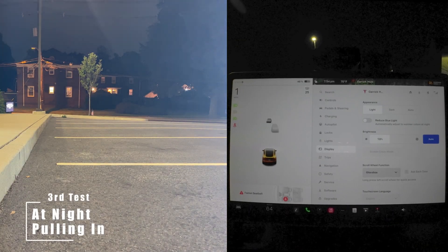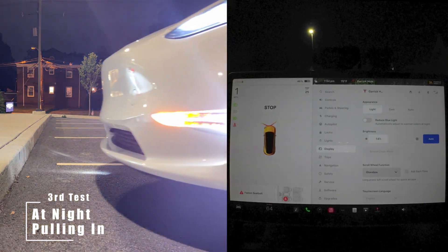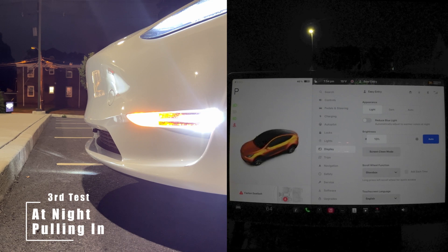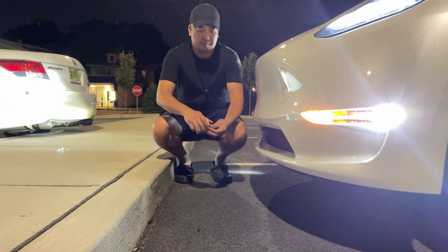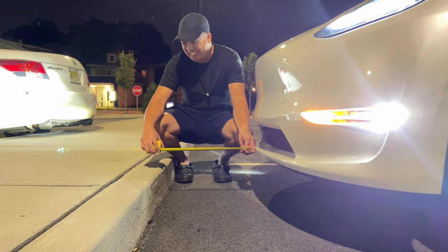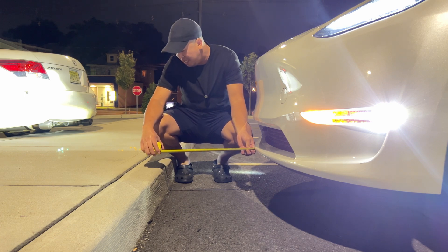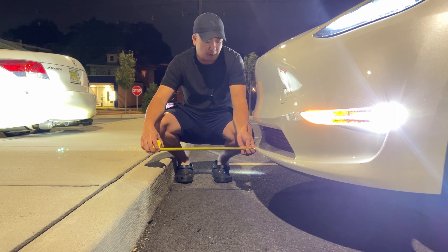Pulling in again. Let's go measure the distance. We are roughly about 19 inches from the curb to the bumper.